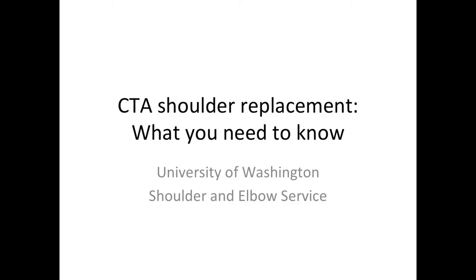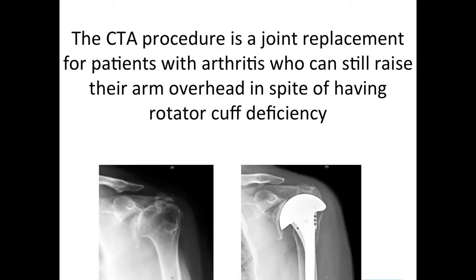This is Rick Mattson from the University of Washington Shoulder and Elbow Service. Let's talk about the CTA shoulder joint replacement. The CTA, which stands for cuff tear arthropathy, is a joint replacement for patients that have arthritis but who can still raise their arm overhead in spite of having rotator cuff deficiency.